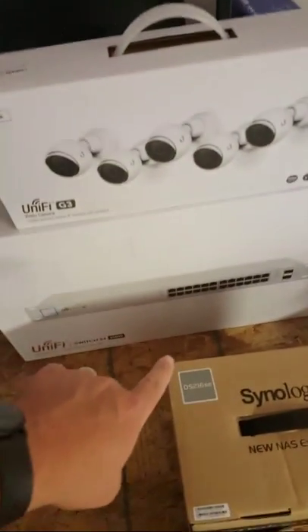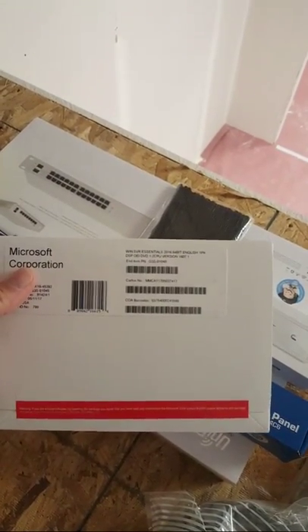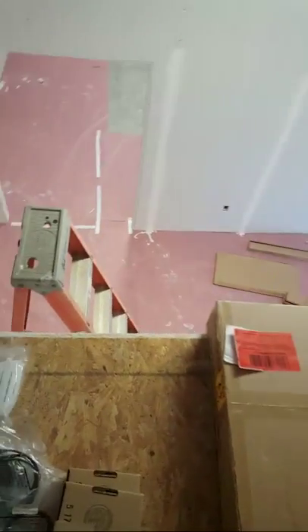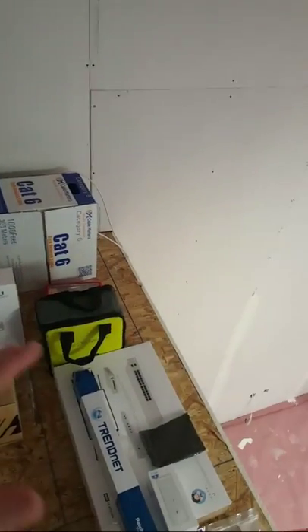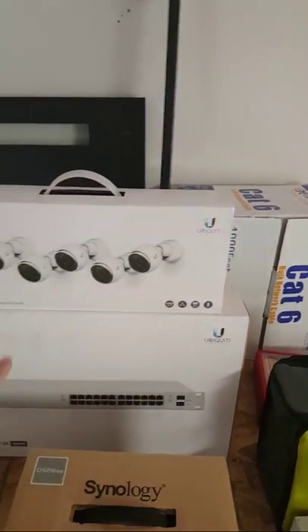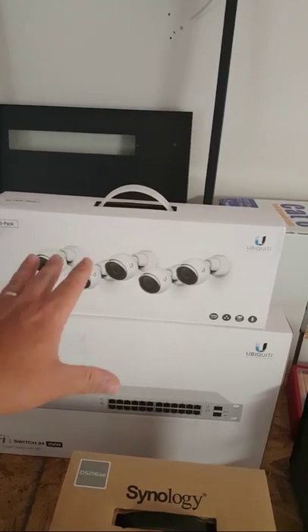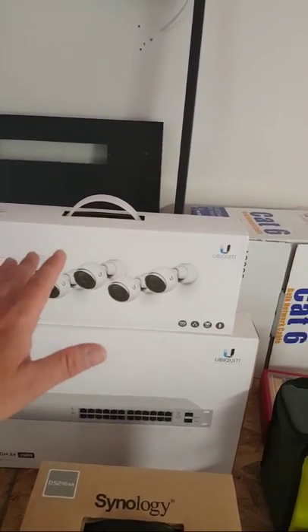So here we've got one UniFi 24-port switch. We've got another one of those. The server — you can't see it, it's on the ground — but we are installing Windows Server 2016 Essentials. Tim Bear is actually doing that portion. We've got a UniFi switch 250 watt here, a second 250 watt, and then a five-pack of the G3 cameras. We're doing security. The NVR has not been delivered yet.